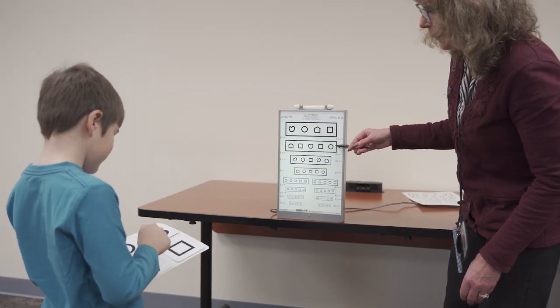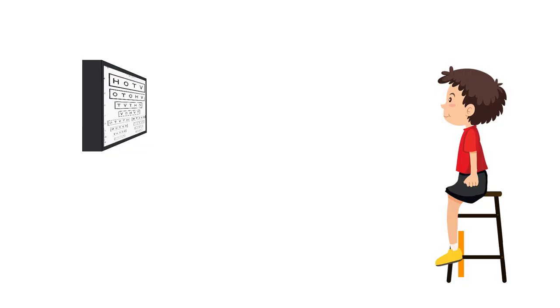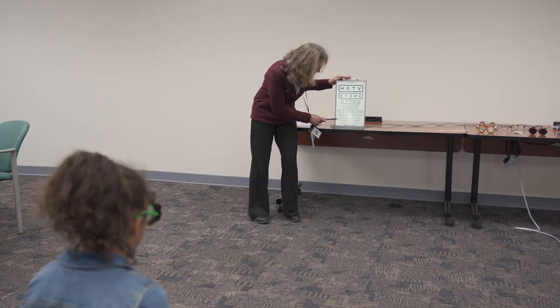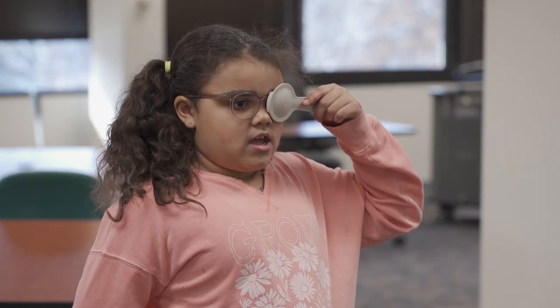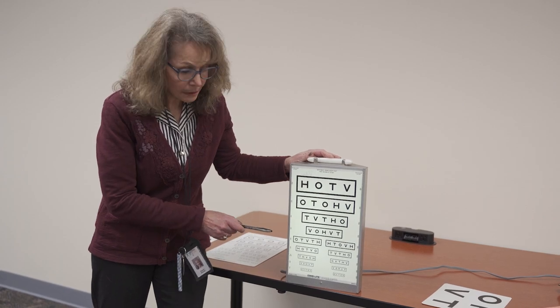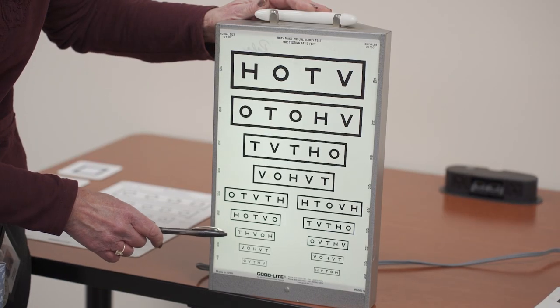Now we will show screening with HOTV or LEA. Position the child with their eyes at a 10-foot distance from the chart. Foot arches should be on the 10-foot line if standing; the child's eyes should be on the 10-foot line if sitting. Students should be spaced 8 to 10 feet apart per MDH guidelines if more than one station is used. There should be no other visual distractions in the area. If the child wears corrective lenses or contacts, these should be clean and worn during screening. Position the occluder over the eyeglasses or use the occluded sunglasses if no correction is needed. The screener should point briefly beneath the letter and quickly remove the pointer. Do not visually isolate the letter or shape. Ask the student to match each letter after pointing.